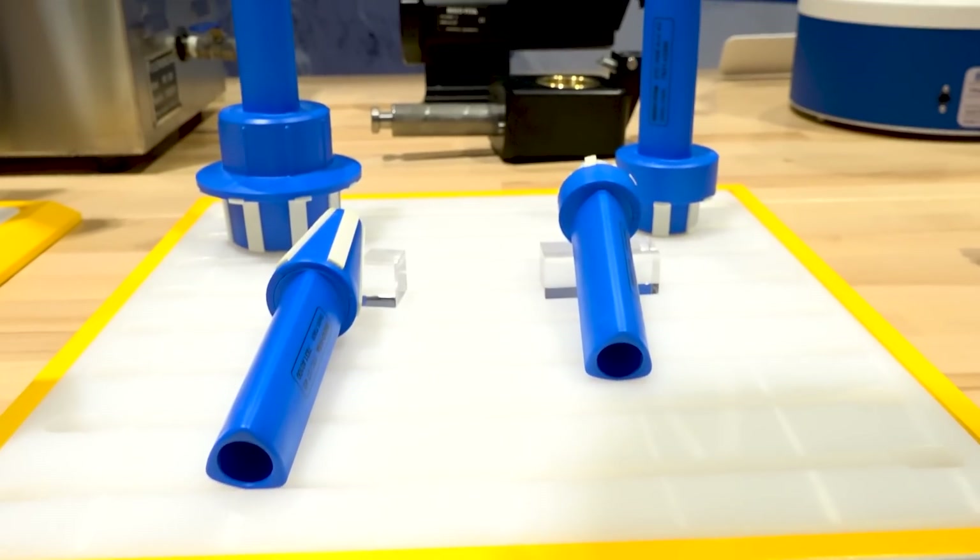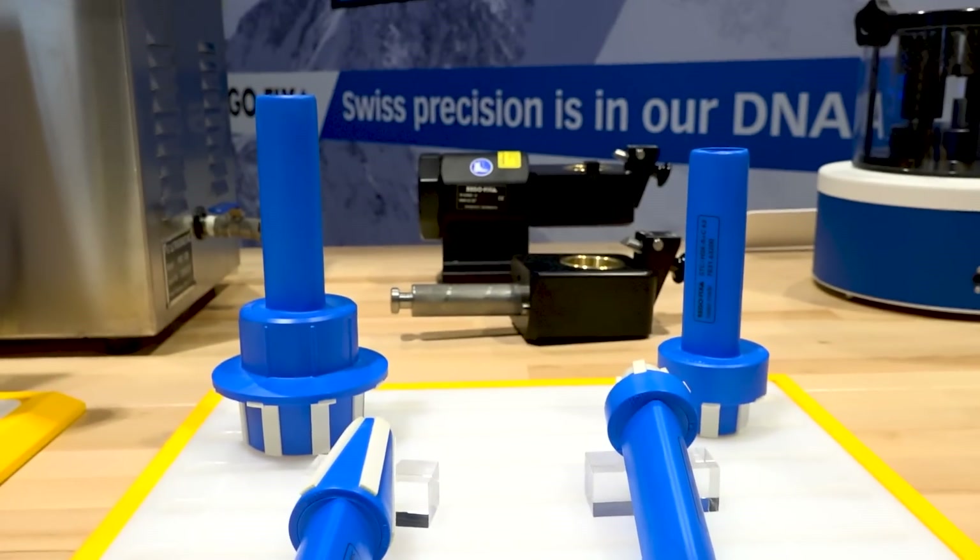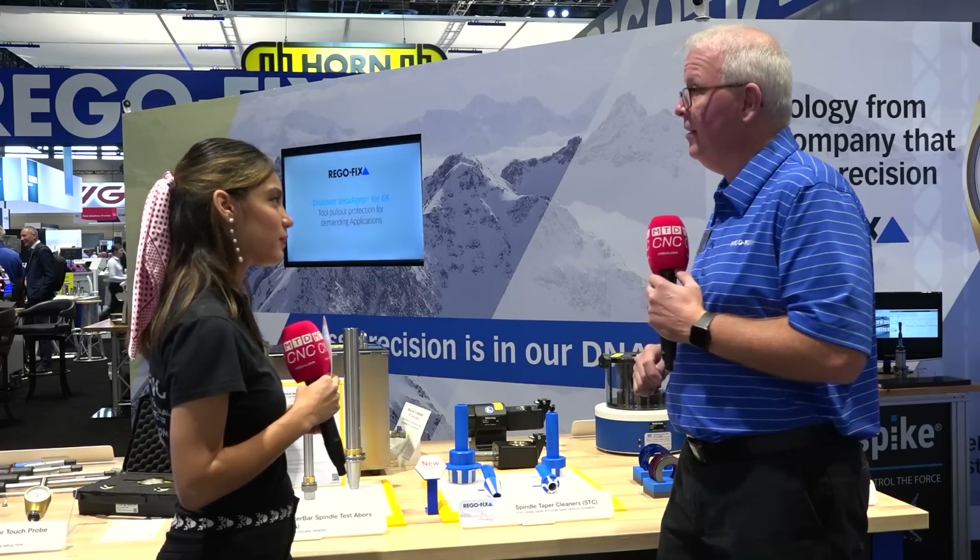Besides improving the quality, it will also improve tool life — absolutely — tool life and spindle life, because I'm not getting things caught in between my tool holders and the inside of my spindle. So there are lots of benefits, and now we offer options for both checking it and cleaning it.